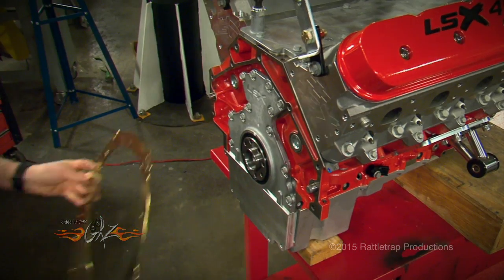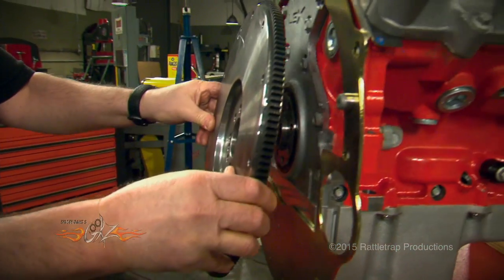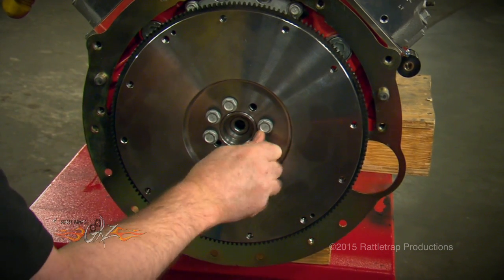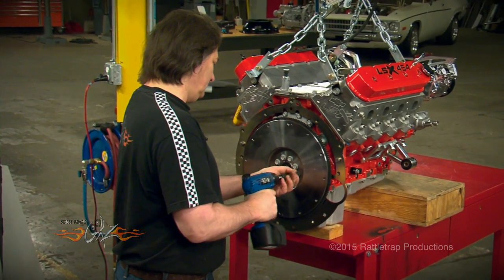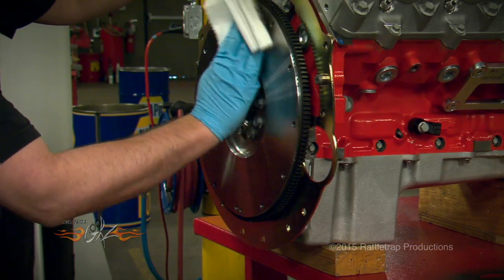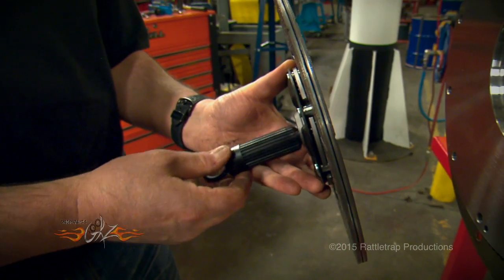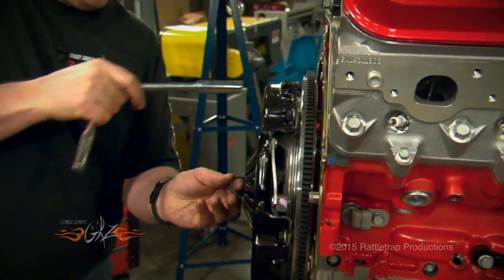The first thing to go in is the pilot bearing, then the backing plate for the scatter shield, followed by the flywheel. After you've wiped the flywheel down to remove any protective coating, you're ready to put on the clutch and the pressure plate.